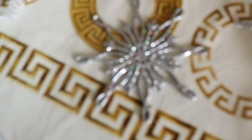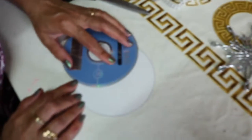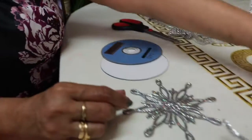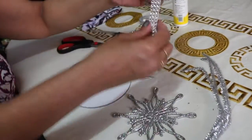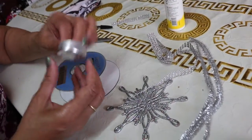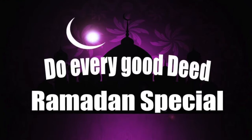Let's get started to prepare Eid tabletop decoration. I am using here two CDs, one sparkling star, some silver string, some diamond lace, hair glue, one candle, and an empty bowl. So let's get started.